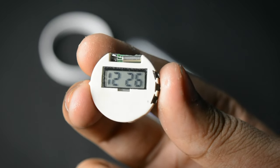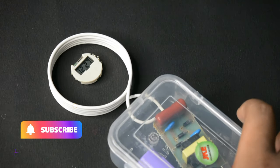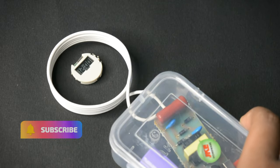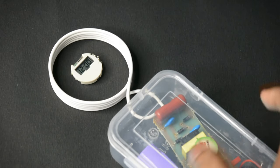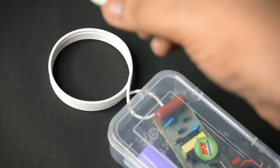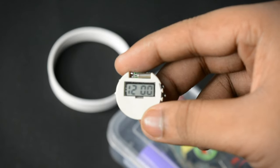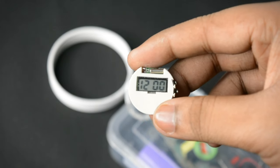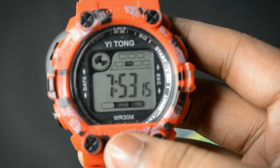First I'm going to test it with a small digital watch. As you can see the time is 12:27. When the pulse generation starts, the time automatically changes — now the time is showing 12.